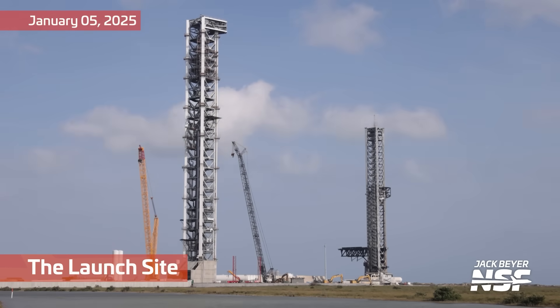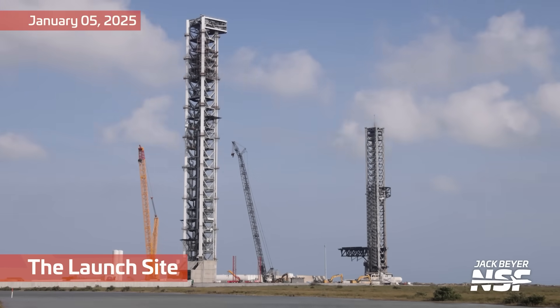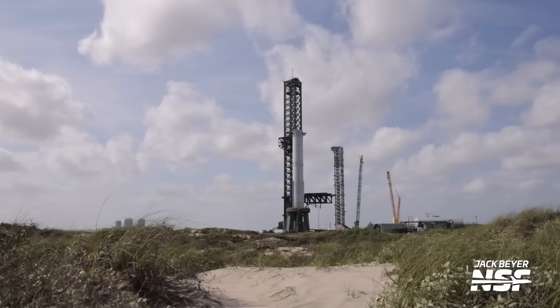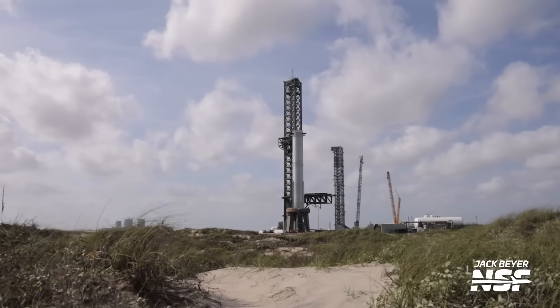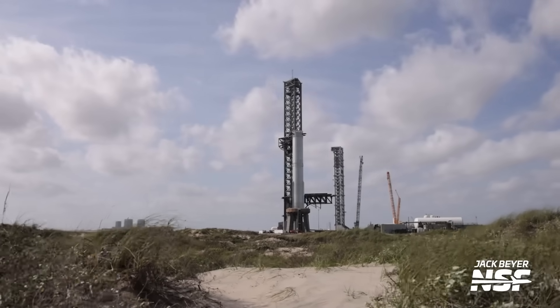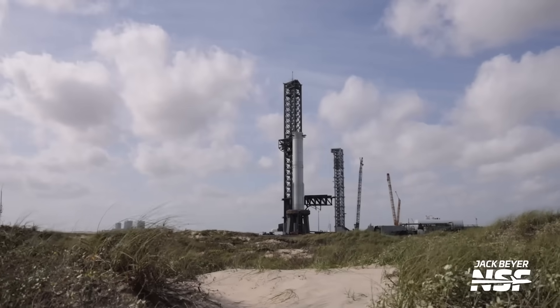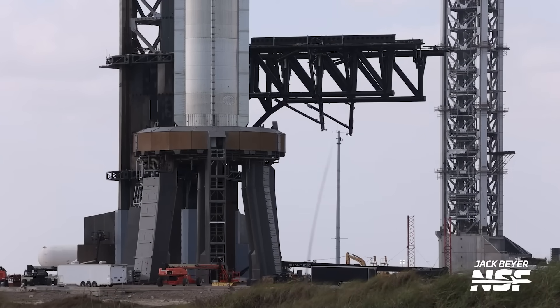There's the launch site right now on January 5th — that was a couple days ago. Not too terrible, but a cold front coming through this week and a lot of rain coming through. Jack getting some fantastic time lapses here, but what's really going to play in is the fact that they have preparations they need to do for flight that can be affected by weather.